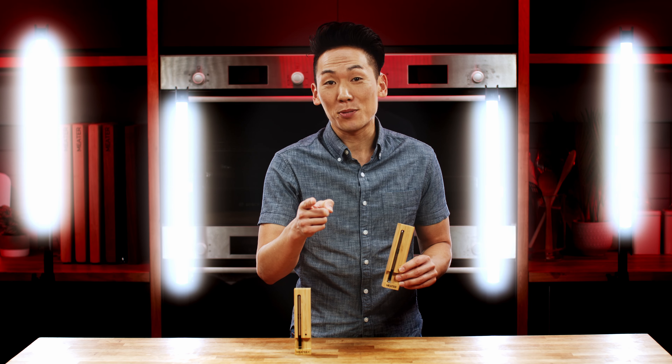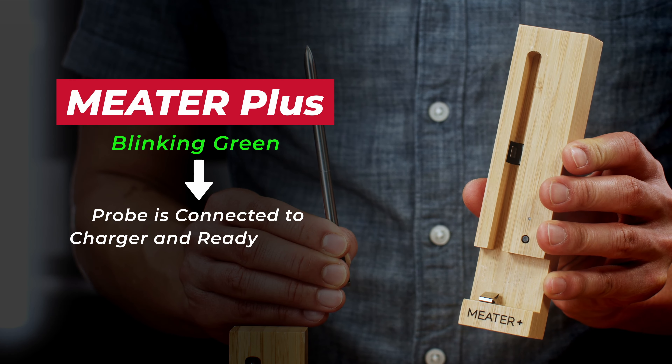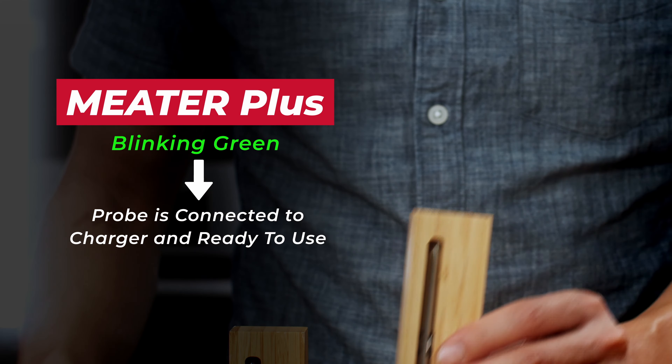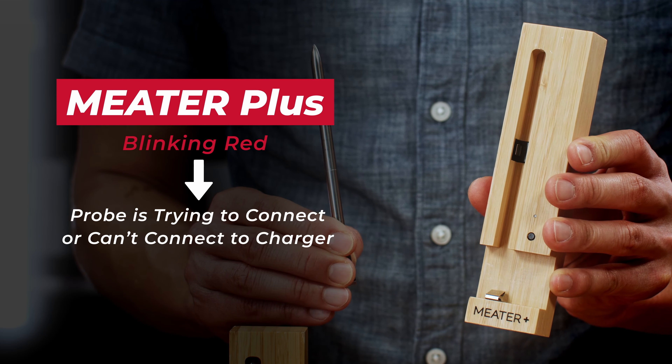Remember to dispose of your batteries properly. For Meter Plus, if the probe is out and it's blinking green, that means the probe is connected to the charger and it's going to be ready to help you cook that perfect steak. If it's blinking red, that means the probe is connecting to or doesn't have connection to the charger.